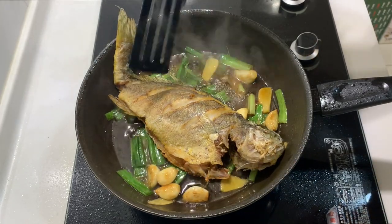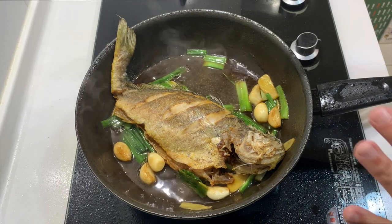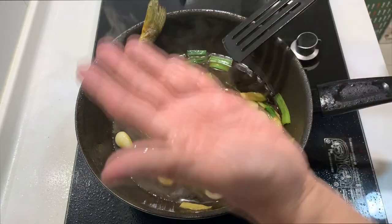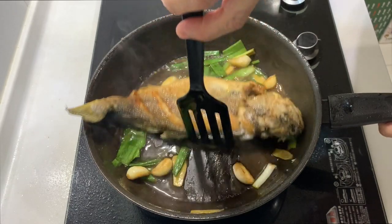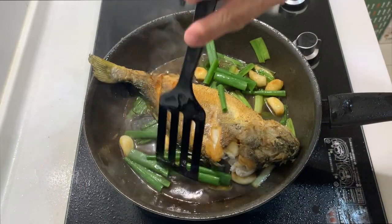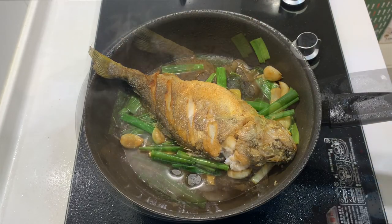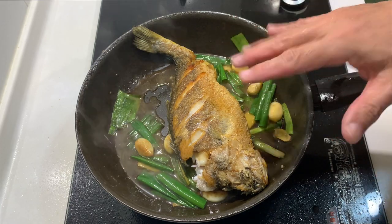Now I will introduce the fish back into the pan. The fish is already well cooked, so we are going to braise it for about one minute on each side. After braising one minute on this side, I will flip it over. I will now put in the remaining ingredient which is the spring onion, just to add a little bit more aroma to this dish. After braising the other side for close to one minute, my sauce has reduced to the level that I like.